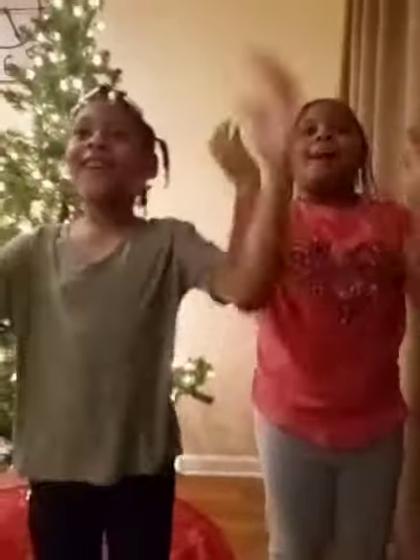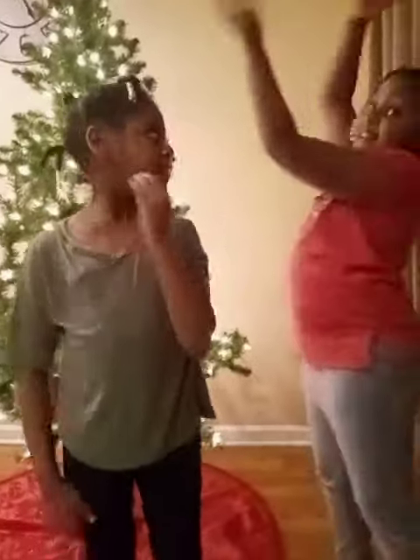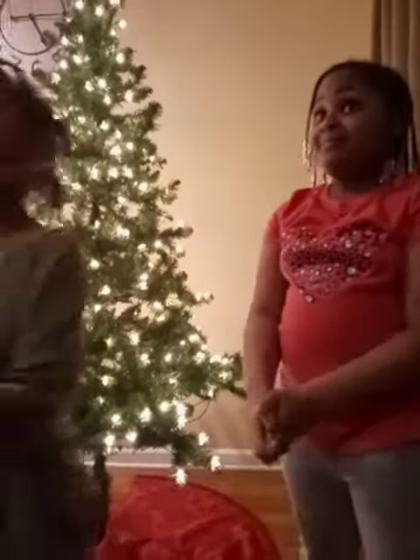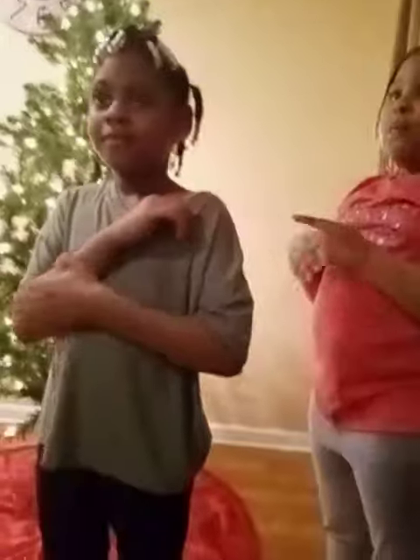Hi guys and welcome back to Emory Entertaining! Today we decorate our beautiful tree — it's vlogmas 2020! Before we get into this, make sure y'all subscribe, like, share, and click the bell button so when we post a new video you won't miss out.